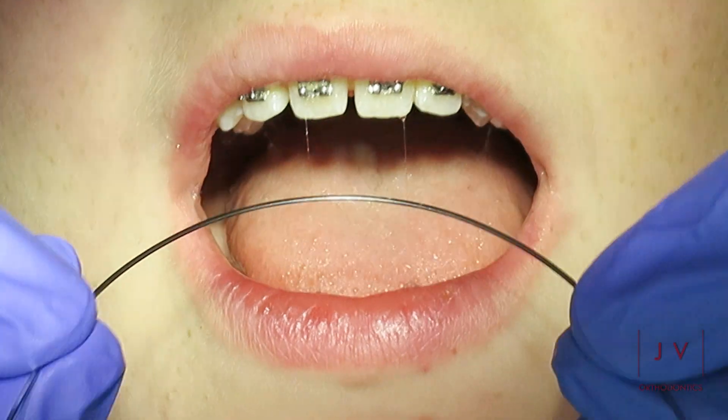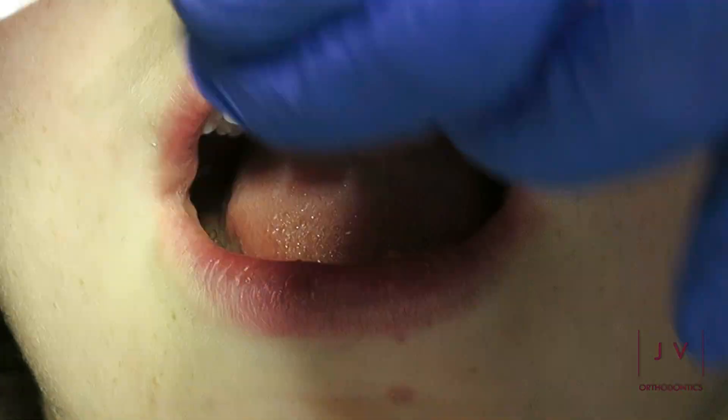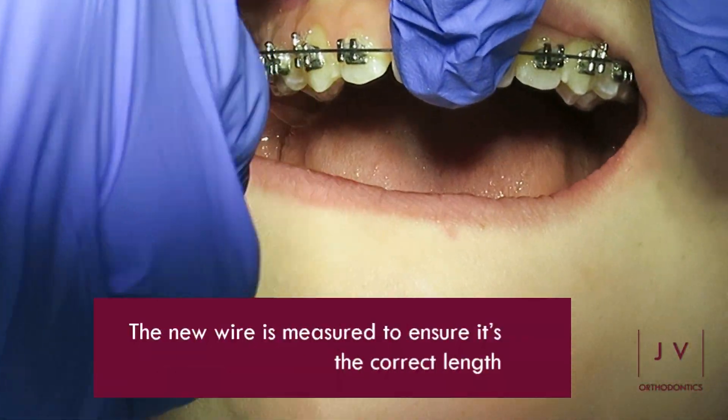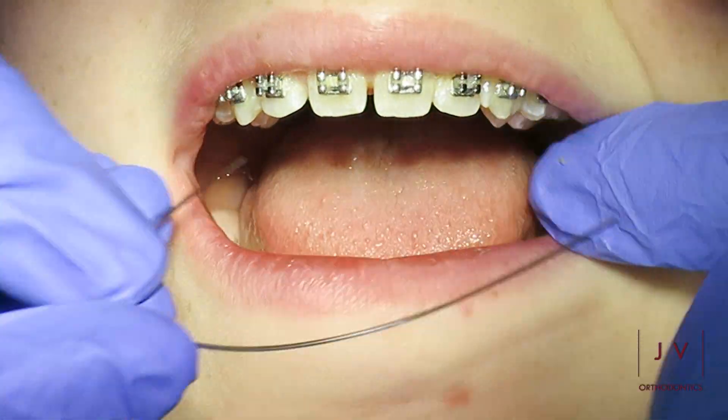The next step is to measure the new wires that we are going to fit, to make sure that they do not end up being too long, because otherwise they can sometimes poke out of the back of the last bracket and that can lead to some discomfort.